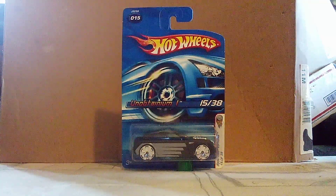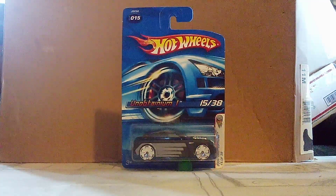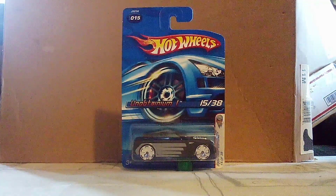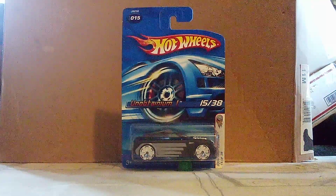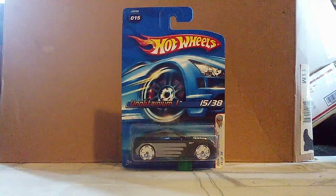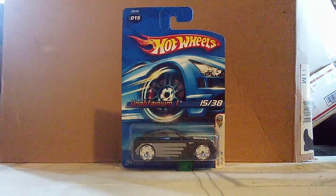Hi guys, it's Carspire2.0, and welcome back to another unboxing video. Today we got a special one in front of us. I just got this one from the car show that I went to today, which is the Smith Bellys car show. You guys have already seen the videos from the event, and now we're doing an unboxing video from that show.